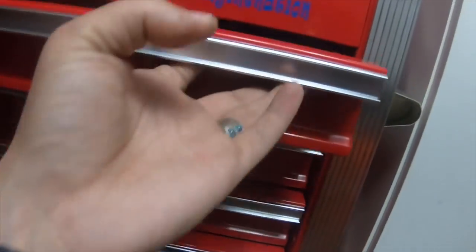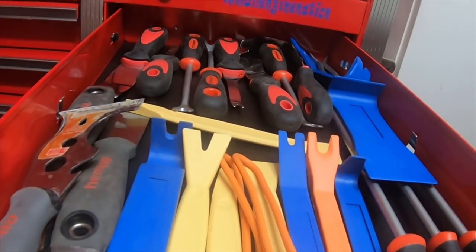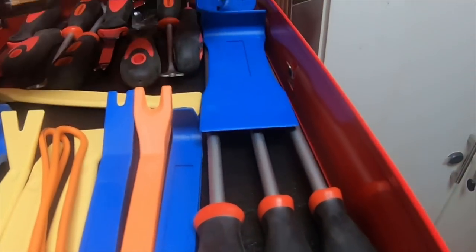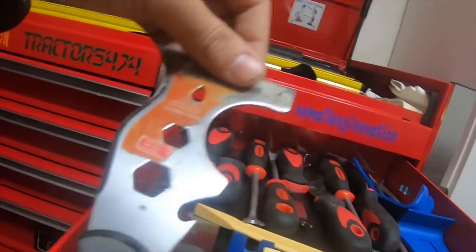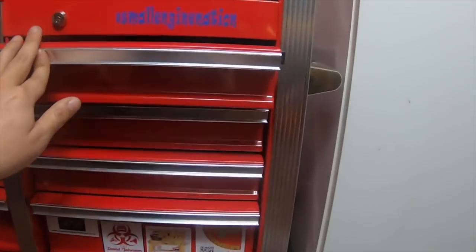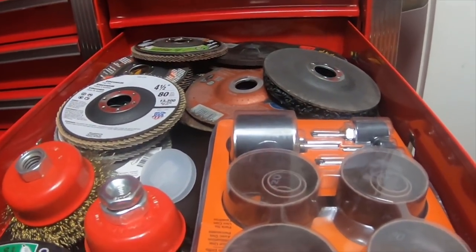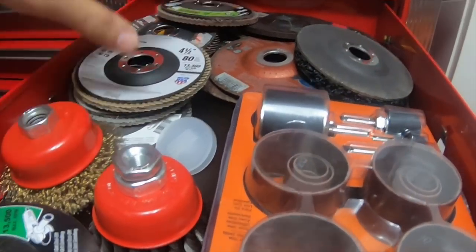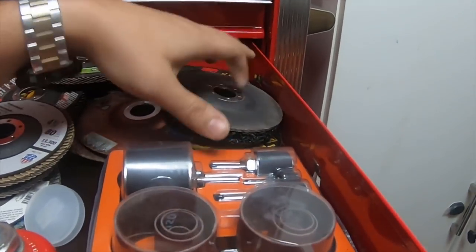This drawer at the top is all my interior pry tools — stuff for dashboards, these are for scraping gaskets off differentials, that kind of stuff. This is my grinding drawer: I have a lot of wire wheels, flap discs, cutoff discs, and abrasive discs.